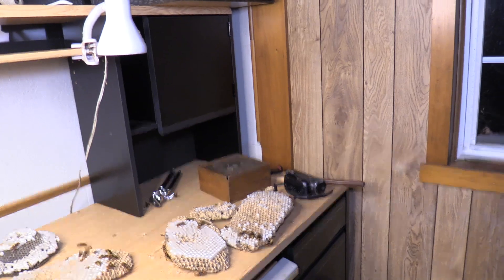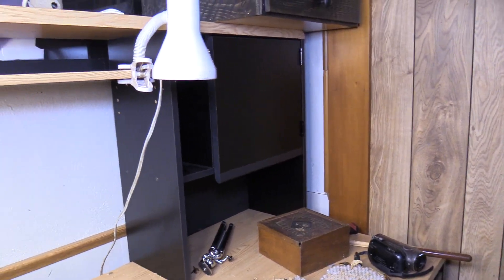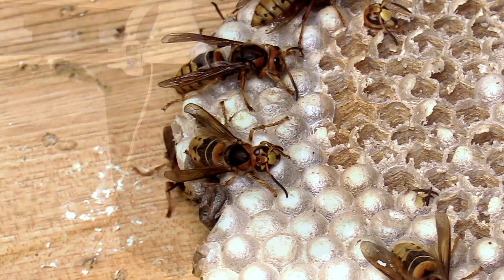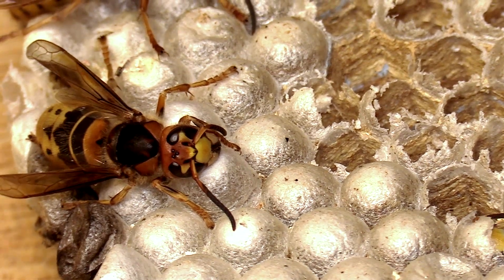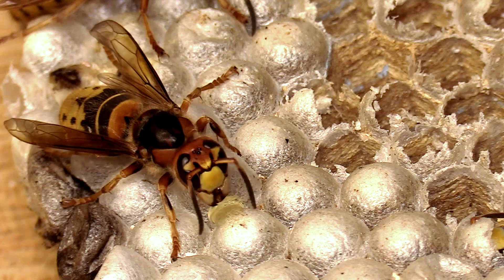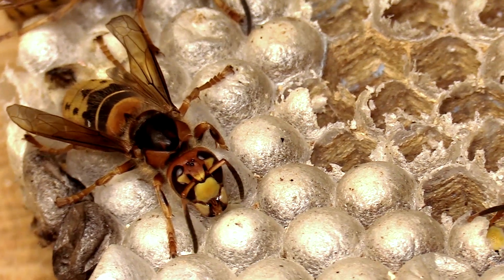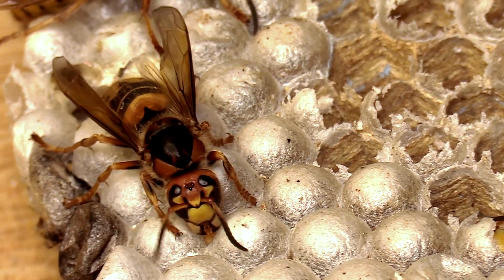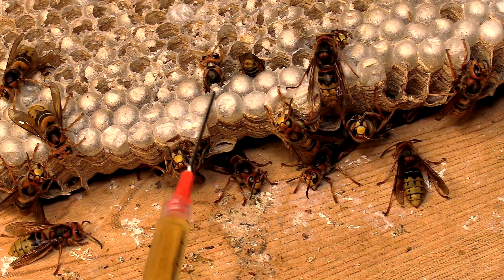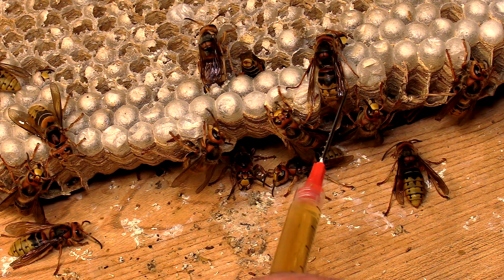They're actually trying to help a couple of the ones that died — trying to help them out of the comb. Trying not to bump the table because they start spasming. That one doesn't look so hot. Nope, she's not dead. Check out when she goes and actually starts eating this fluid, the maple syrup — you can actually see the fluid being drawn up in her mandibles.